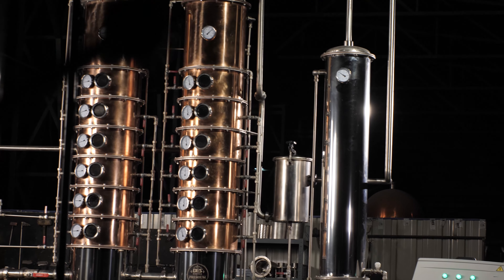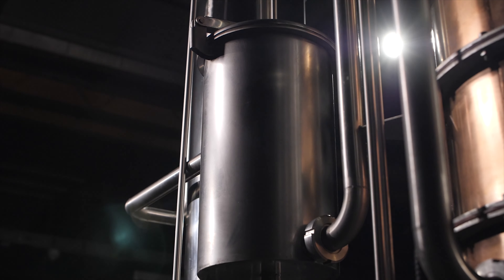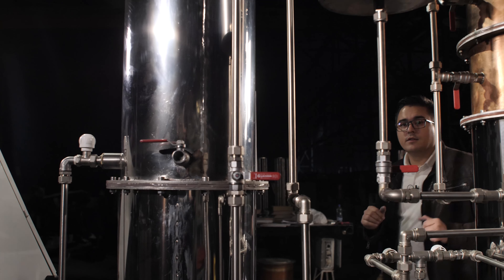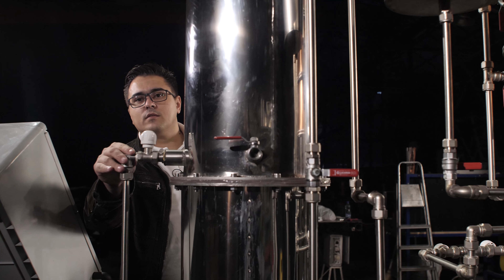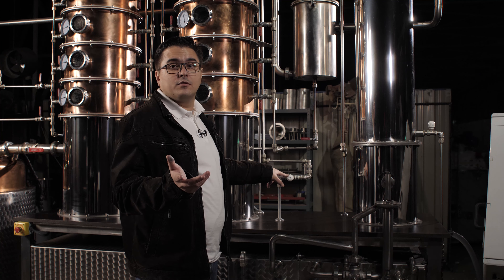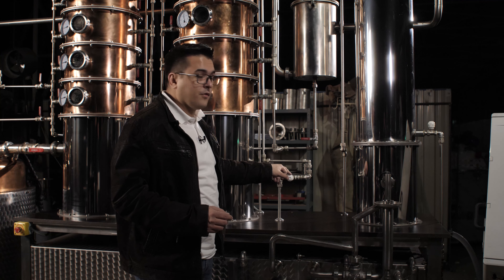This is the dephlegmator. It provides initial condensation of vapors and separates the alcoholic vapors from the water and other vapors by regulating the flow of temperature. Water from the dephlegmator goes into this hot water tank, which has a capacity of 300 liters. This hot water tank is connected with a CIP cleaning system, so this hot water is reused for cleaning the still at the end. The rest will be drained away to the sewer.